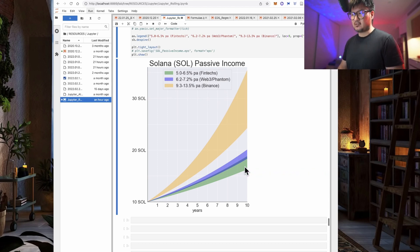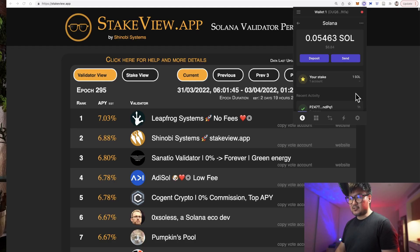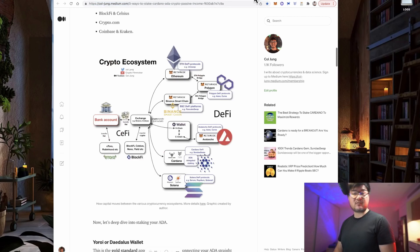Personally, I think staking Solana on Binance or a Web3 wallet like Phantom makes more sense — not financial advice, just my opinion given the data. On Binance, you trade away self-custody for class-leading returns on your Solana. On Phantom or another native Solana Web3 wallet such as Solflare or Exodus, you retain control of your own private keys and still get a respectable 7% return. This comparison diagram will be on my blog — I'll drop the link below if you want to learn further.